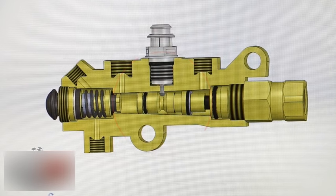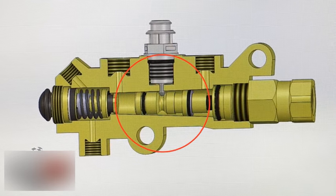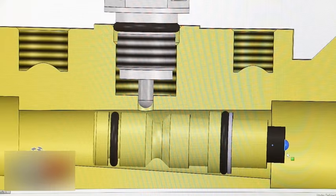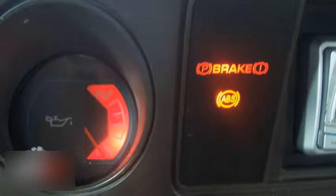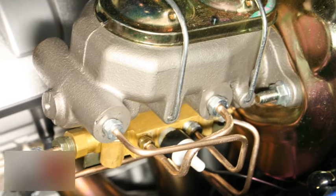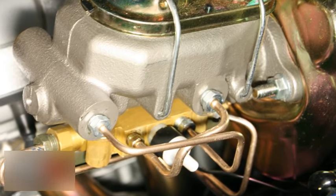Also inside the valve is a pressure differential valve. This portion of the combination valve is for safety purposes. If pressure is lost on the front or rear anywhere in the system, this valve will slide, causing the electrical connector to turn the warning light on on the dash, then allowing only half the valve to work. This should allow a person to limp their vehicle to a safer place to assess any brake issues.